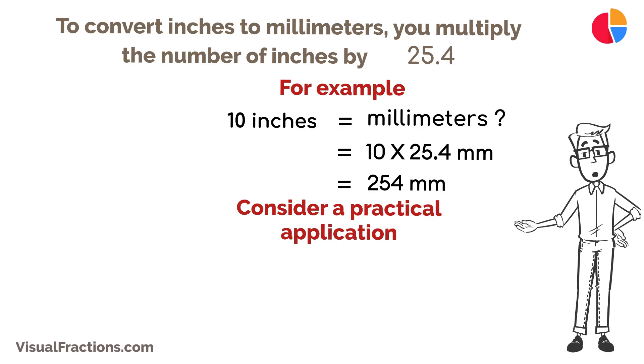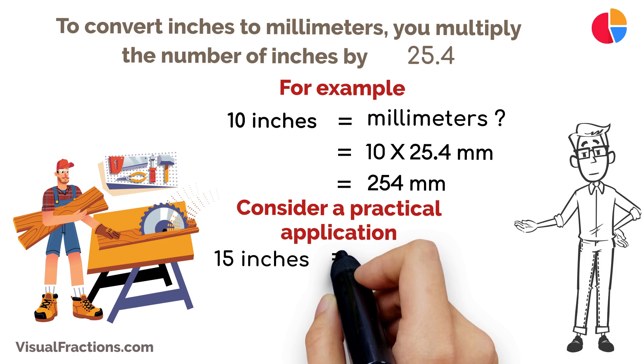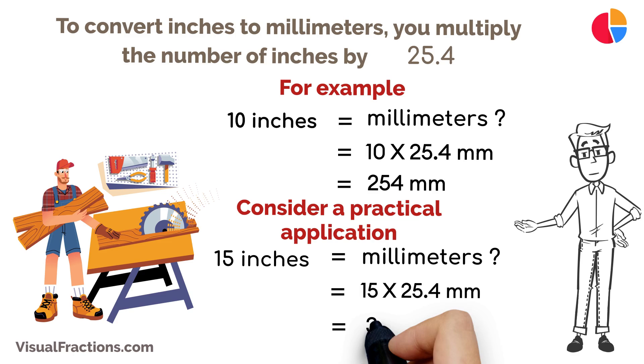Consider a practical application. Suppose you're working on a woodworking project and need to convert a board length of 15 inches into millimeters. By multiplying 15 by 25.4, you find that the board is 381 millimeters long.